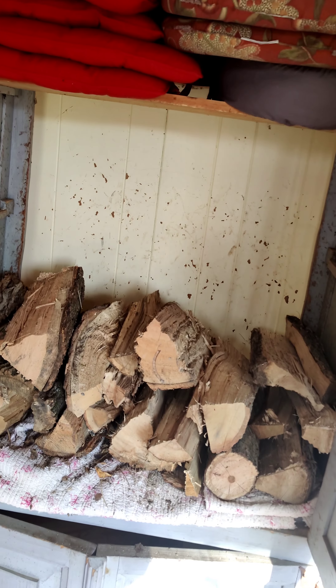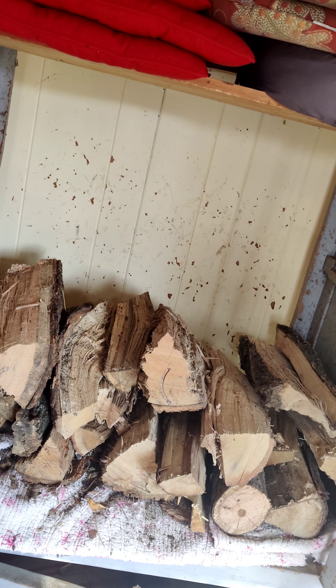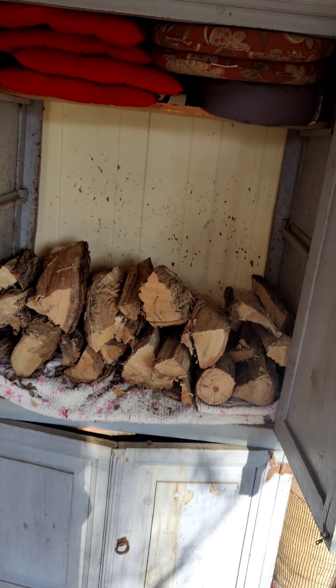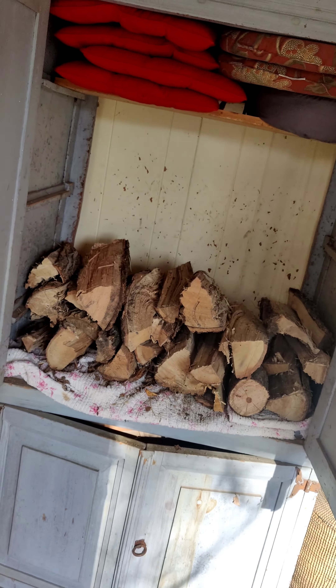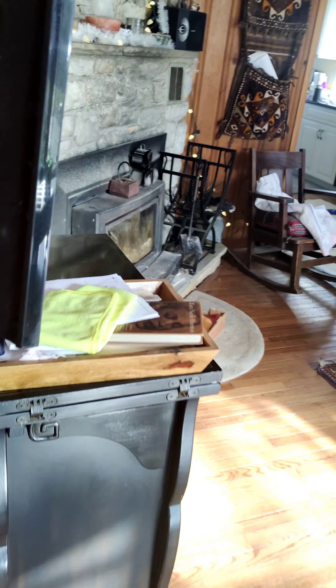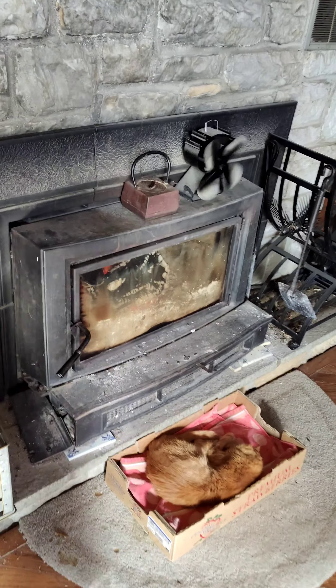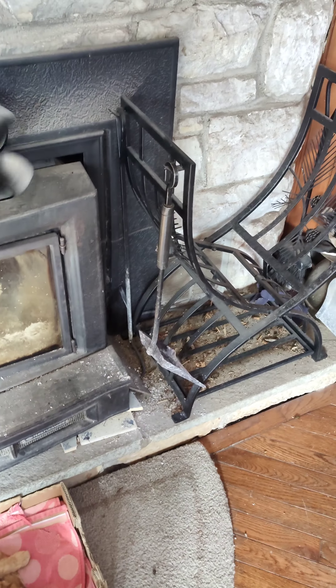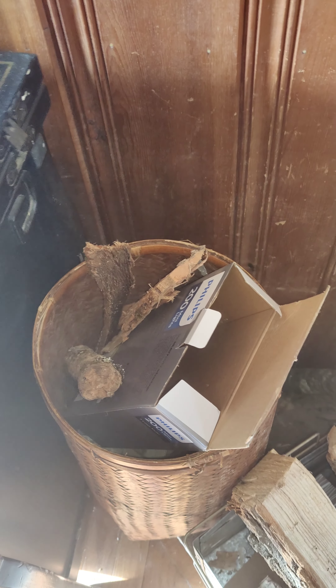Moving inside — in summertime we use this area for other storage, and in winter it becomes a staging point. This folding rack holds about five days' worth of wood when full. Near the wood stove — which gives you true heat — you'll want additional storage spots: one for bigger pieces, one for smaller pieces, and a little can for those small scrap pieces I showed you outside.